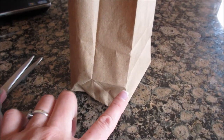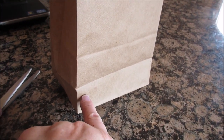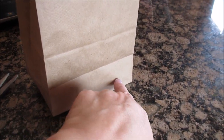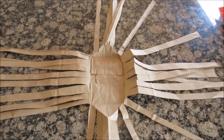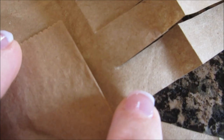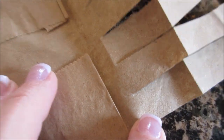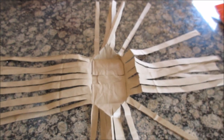Go down to about right here — just partway down the bag — and do that all the way around. Here's what the first bag looks like: I cut down to just about there. Do that all the way around and then spread it open.